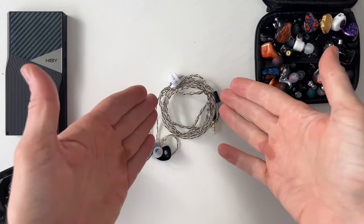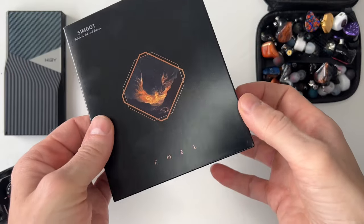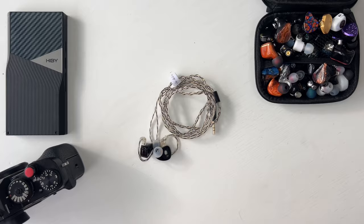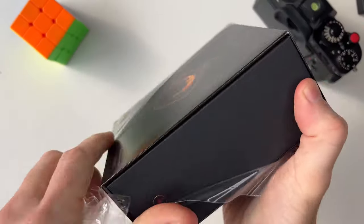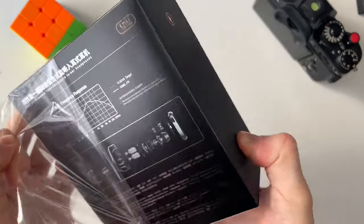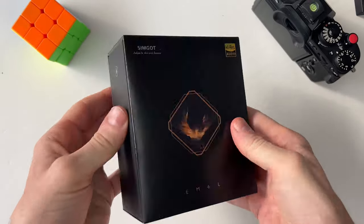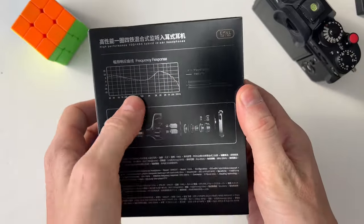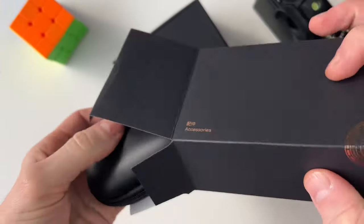Hi guys, welcome back to the channel. Today we have the Simgot EM6L. This is going to be a quick video and I'll insert B-roll footage so you can see the unboxing experience and some glamour shots. This is a hybrid earphone — the EM6L — with a setup of one dynamic driver and four balanced armatures per side.